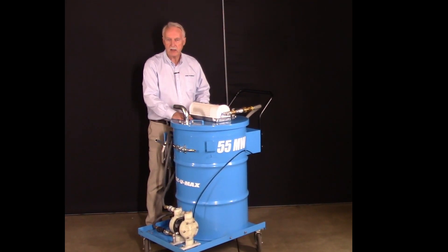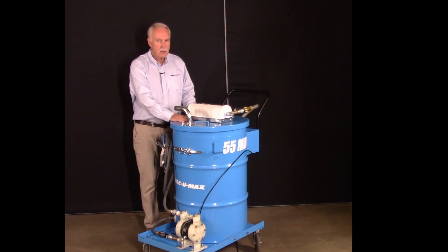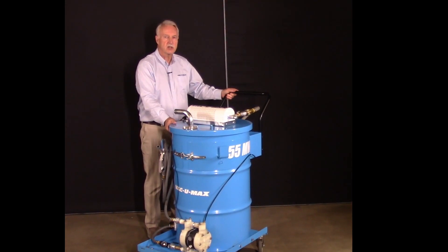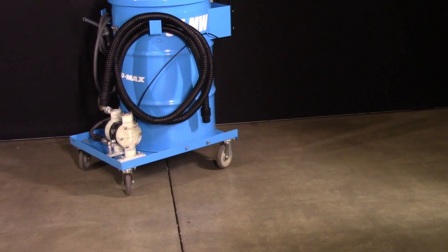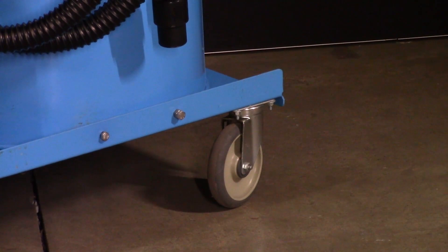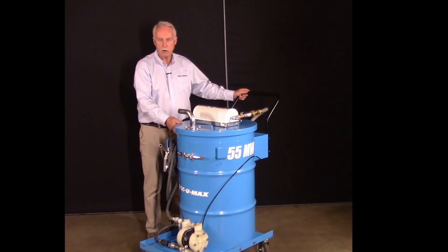Both the VacuumX vacuum and the air operated double diaphragm pump have been staples in machine shops for decades. The vacuum is mounted on a heavy-duty dolly that is very easy to maneuver. It's got four six-inch swivel casters. The dolly is rated for 1,200 pounds capacity. When you're filling it with 50 gallons of liquid plus metal swarf or metal chips, the weight can grow quickly, and the ability to get over rough floors without collapsing is critical.